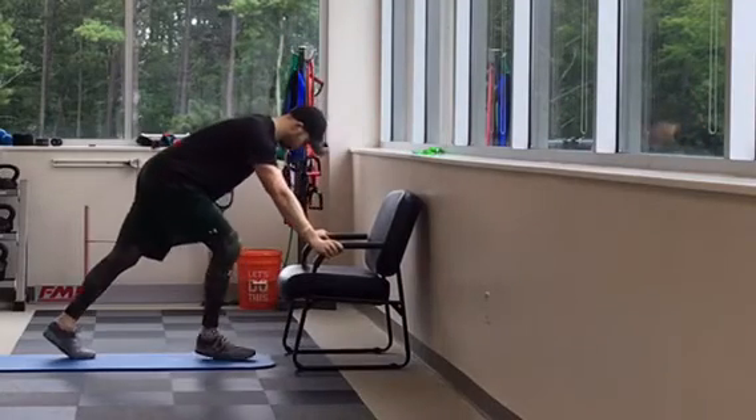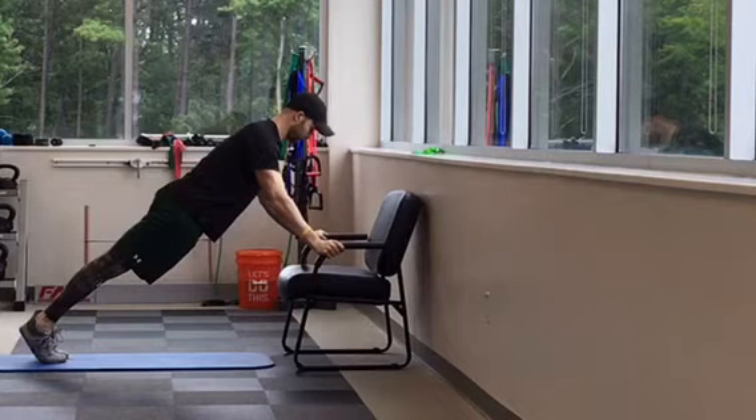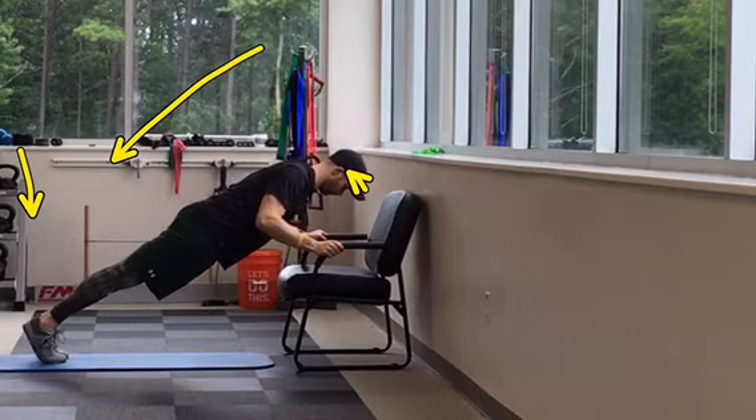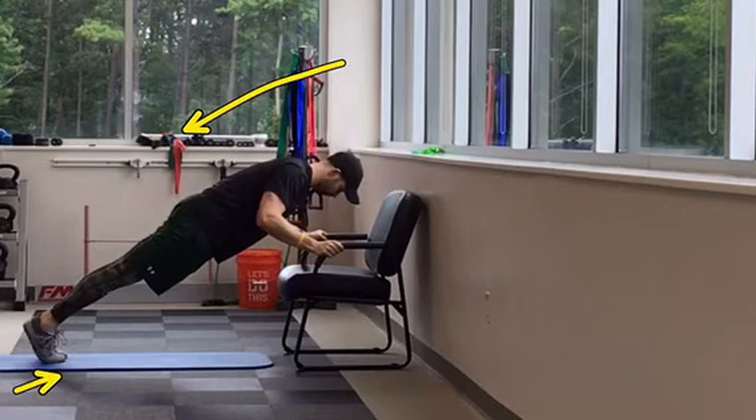Start by holding on to an elevated object and assuming a front plank position as demonstrated. Your feet will be hip width apart, weight will be forward on your toes, your glutes will be squeezed tight with your hips tucked, your chin will be tucked in towards your chest, and your back will be flat. Keep your body tight and core engaged and maintain this position for the duration of the exercise.